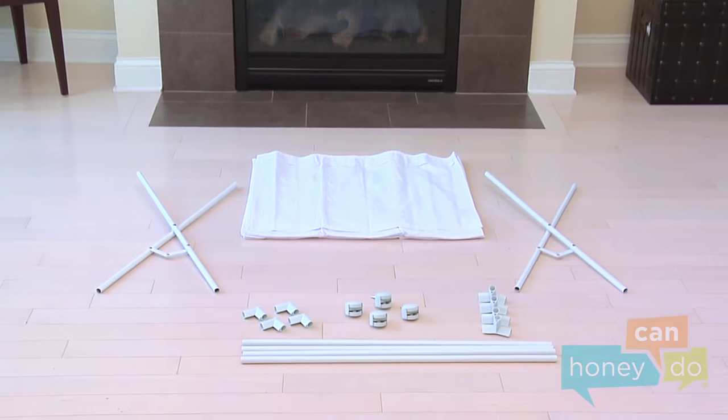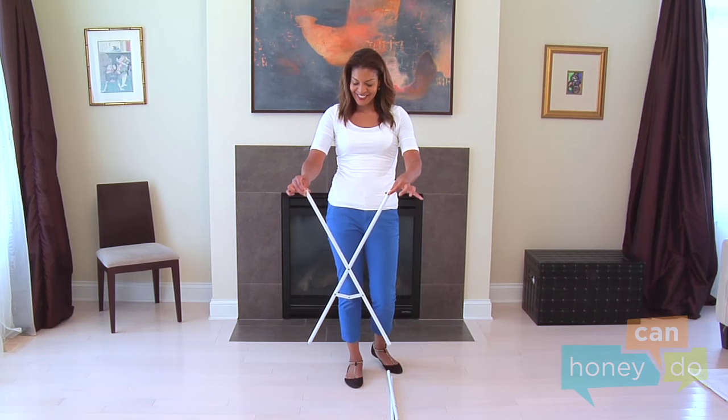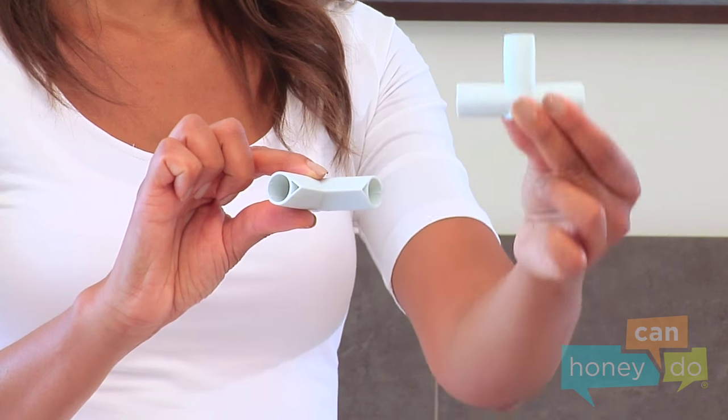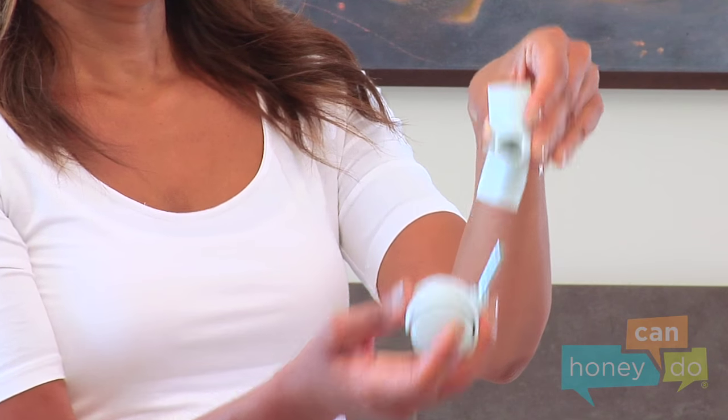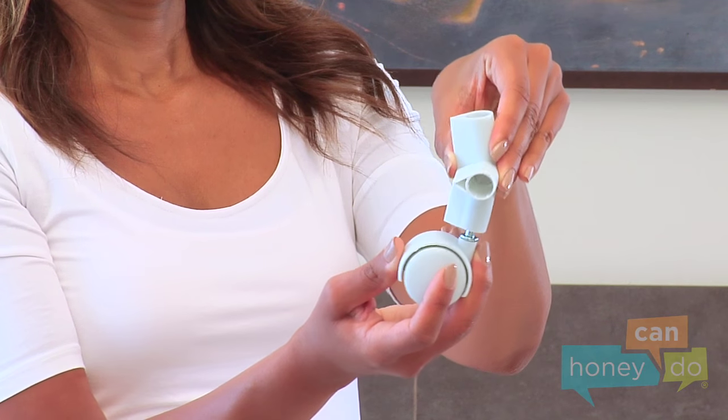To begin, remove product contents and group all like parts. Notice the X-Frames face each other, like this. The lower connectors look like this, and the uppers look like this. The end of the lower connector, with a star-like pattern, goes down, as that's where the casters will attach.